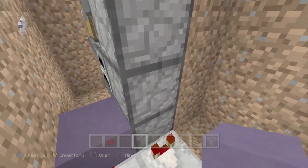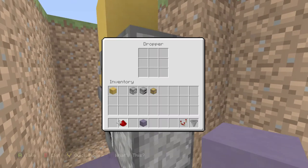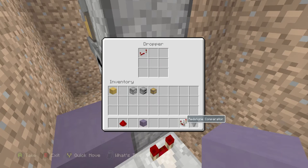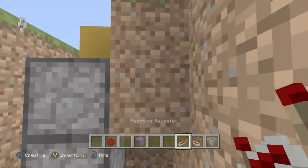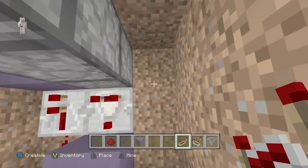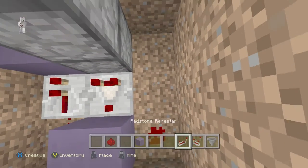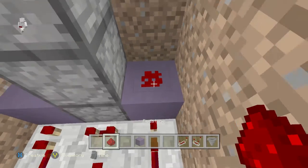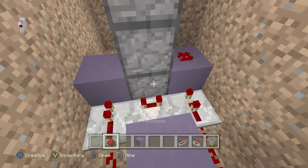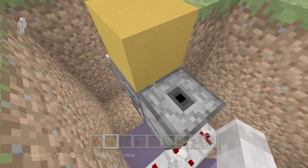Now we need this one to shoot up to the next one — as you can see it does not shoot up there yet. Come right here and place a redstone dust here, a repeater on two ticks, then a block here and a redstone block — redstone there. Now if we place a redstone in there it will shoot up and go out like that. Perfect.